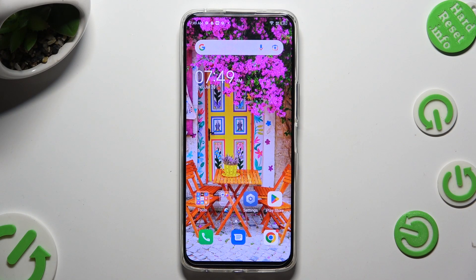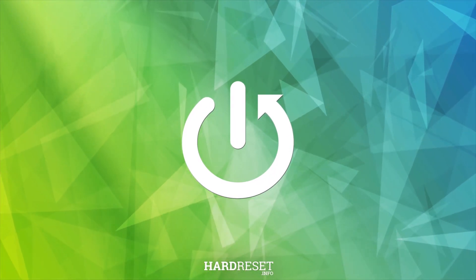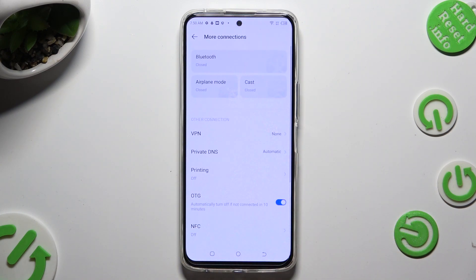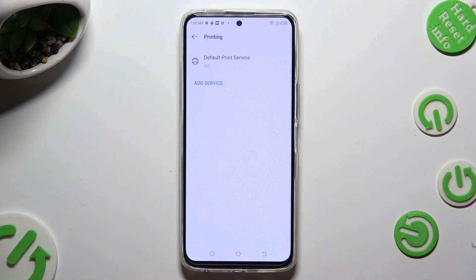Hi, in front of me is Technocamon 18 Premier and today I would like to show you how you can connect it to a printer. First of all, go into device settings and tap on more connections right away. Then click on printing and select default print service.